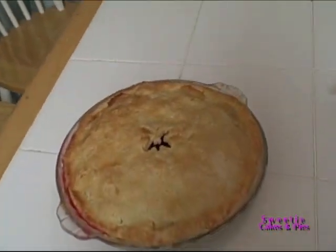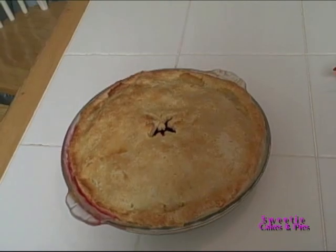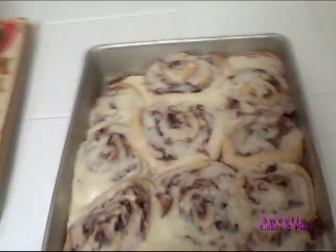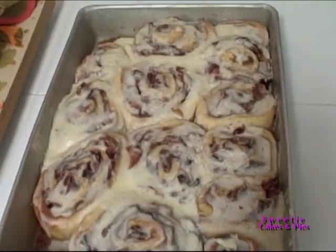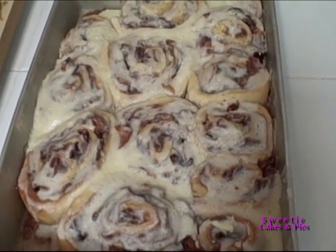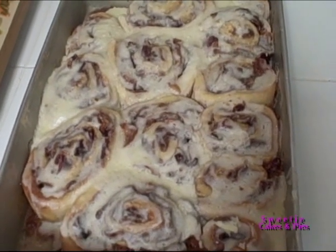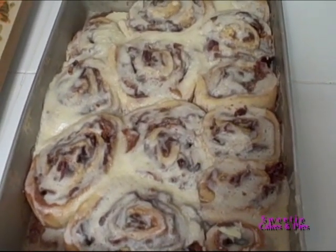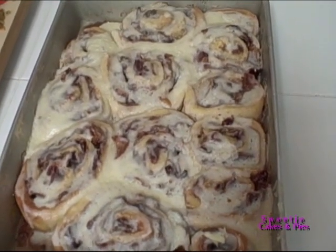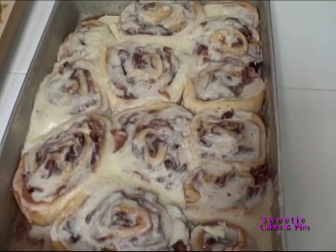Over here we have a pear and cranberry pie — the crust came out perfect looking, so I'm sure that's going to be nice and doughy and flaky. And here we have one of my all-time favorites: the candied bacon cinnamon buns. I might in the future have to do a whole episode dedicated to candied bacon cinnamon buns. Everyone who eats them falls in love with them, and they are a heart attack in a pastry form, but they are so delicious.